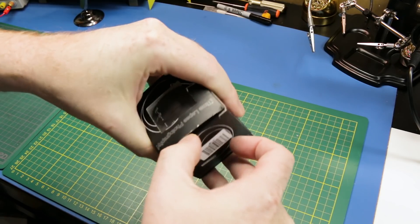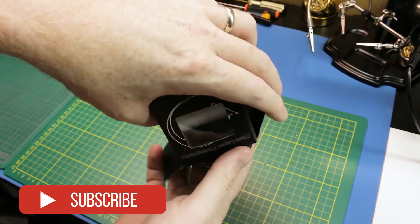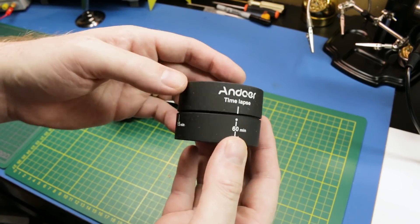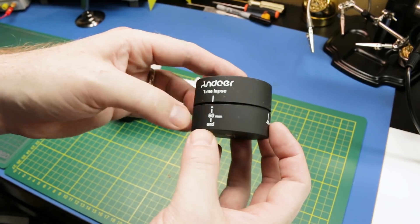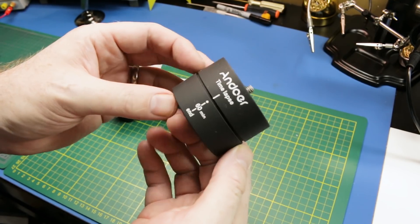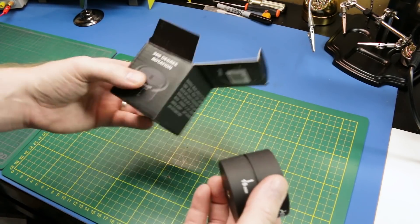First up, this is from Amazon. I'm thinking about listing these on my store. I wanted something to do time-lapse videos in the new studio. So this is basically an egg timer with a tripod mount that spins around so I can do some cool panning time-lapses while I'm working on the 3D printer and various other things over there. Not that expensive — we'll give it a try.